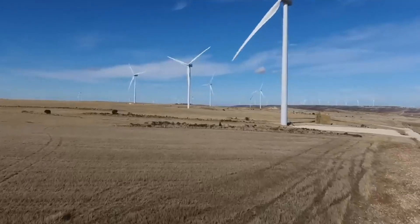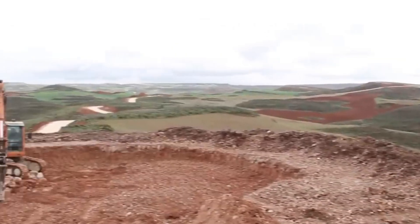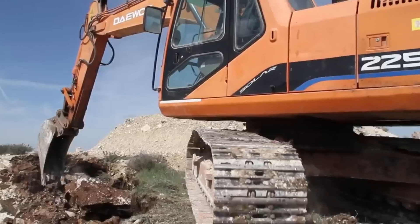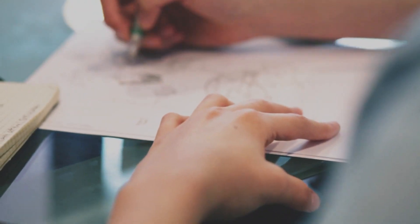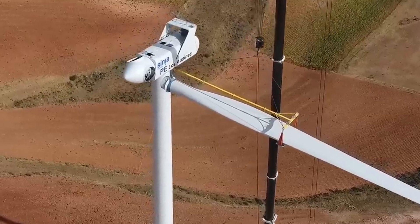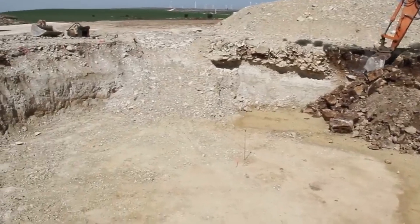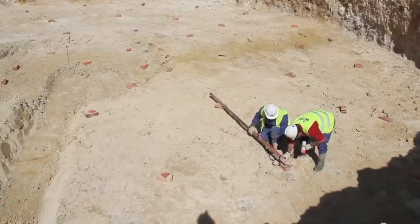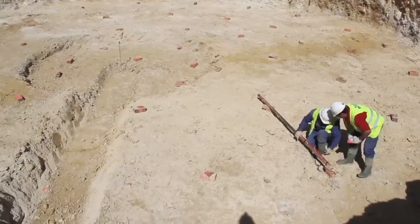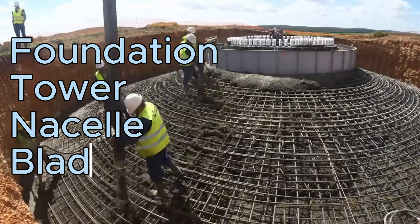However, building a giant wind turbine is not an easy task. It requires many complex and meticulous steps, from design, fabrication, transportation to installation and operation. In this video, we will take a closer look at the process of building a giant wind turbine, which can be divided into four main phases: foundation, tower, nacelle and blades.